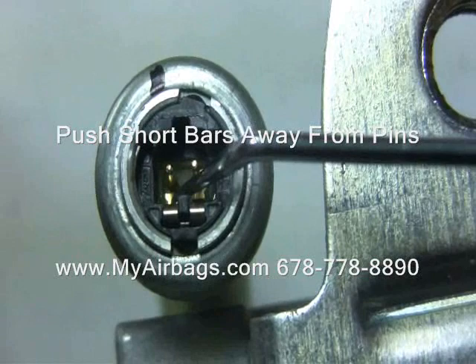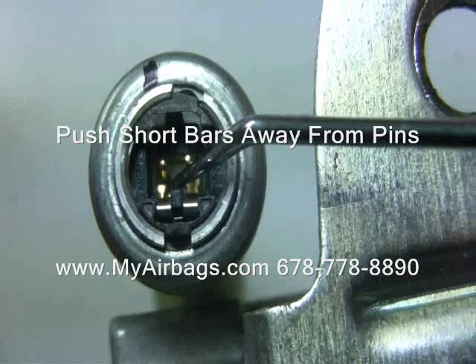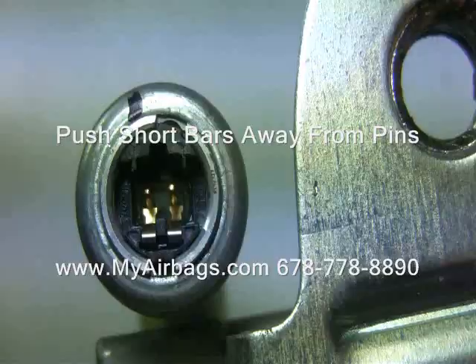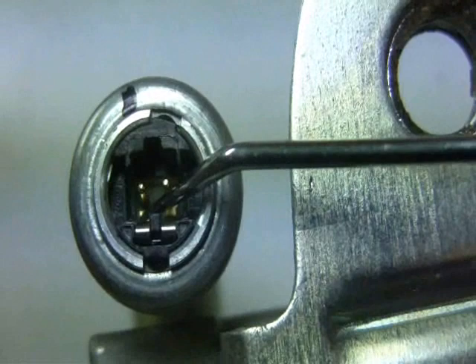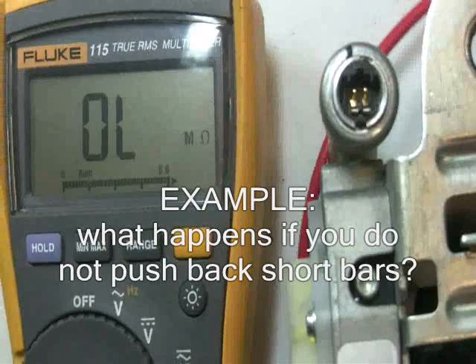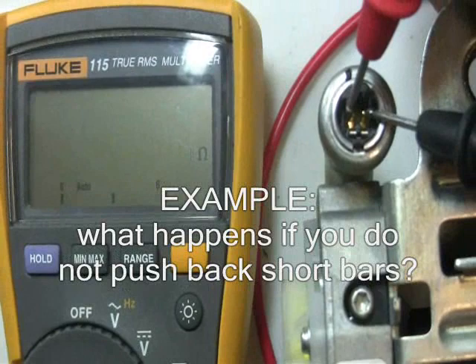See how the shorting bar moves back and stops touching the pin. You don't need to push both of them back — just pushing one back is enough, one will do. I'm going to show you the reading I get by not pushing back the shorting bars. Notice the meter gives me a 0.3 reading; it'll fluctuate between 0.2 and 0.3.